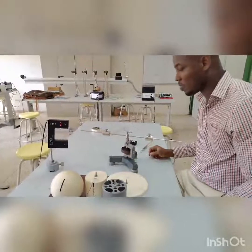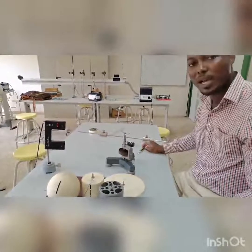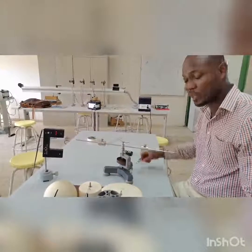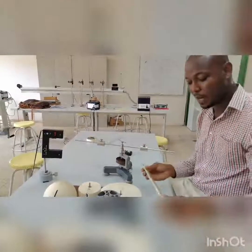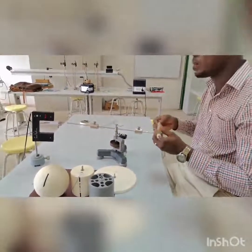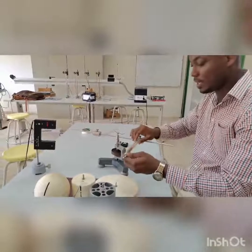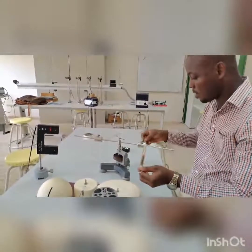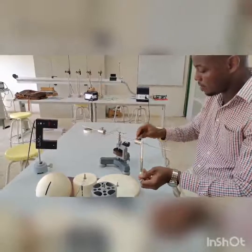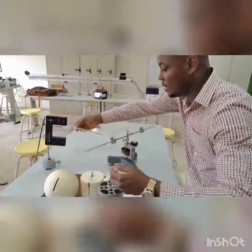We can also measure that of a disc. We can also measure the angular restoring moment of a rod with point masses placed symmetrically on it. To measure the angular restoring moment of the spiral spring, we need the rod with the symmetrical masses placed on it and a spring balance of 2.5 newtons. Placing the rod on the spiral spring, we are able to measure the force on the spring by placing this spring balance on the rod and then rotating it 180 degrees.